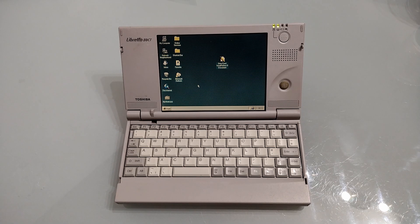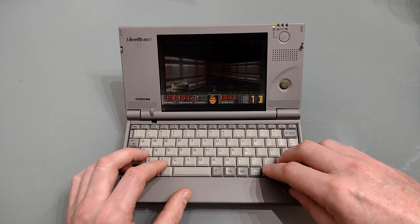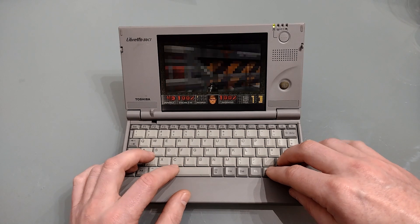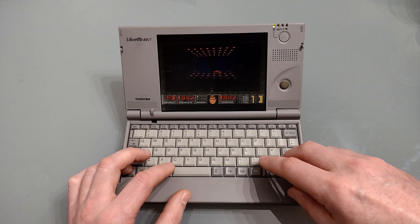Before we clone this disk there is one question that absolutely needs to be answered and that of course is: can we run Doom? With a resounding yes, it's time to remove the hard disk and see about cloning it.